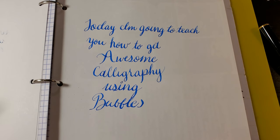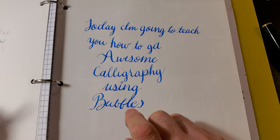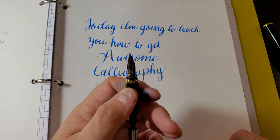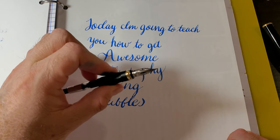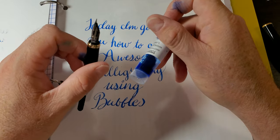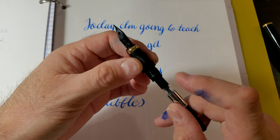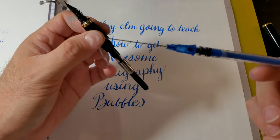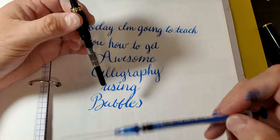I know it sounds crazy, but when I tell you that with my Jinhao X450 and a Zebra D nib, you can do this with almost any ink. All you're going to need is an ink, a separate vial — or you can use a converter — a blunt tip syringe, some water, and some soap.